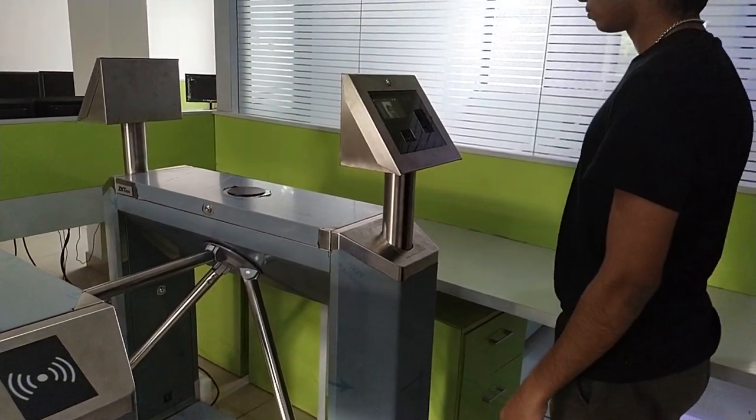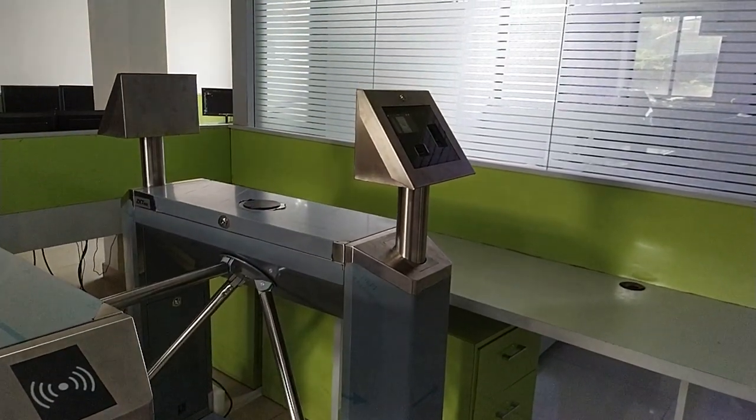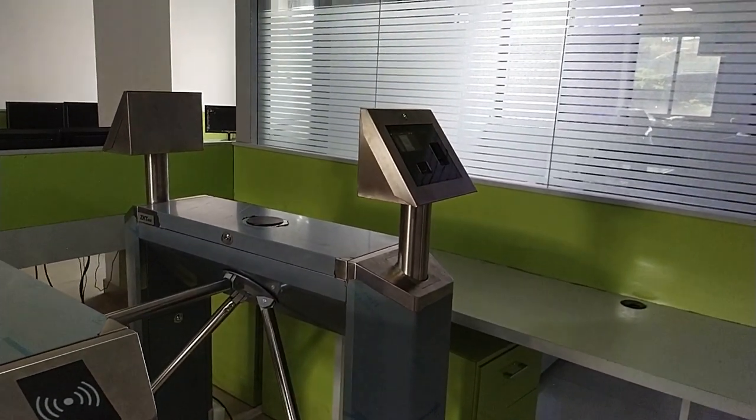When there is no power, the drop arm falls down. When you power on the turnstile, you should also raise the drop arm to be in position.